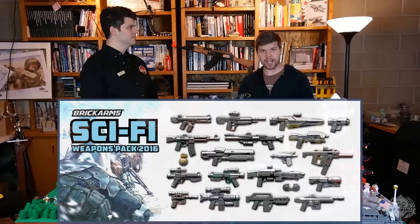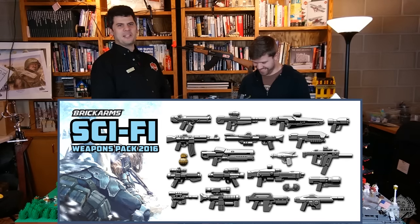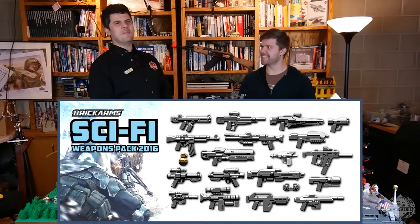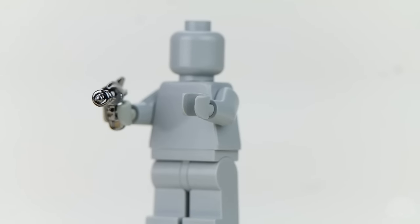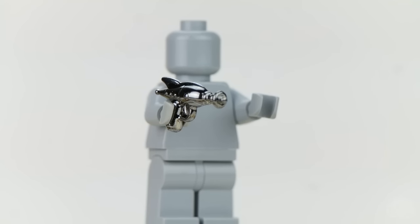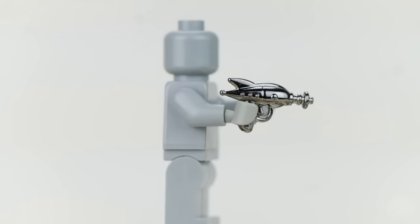And finally we have a new Sci-Fi pack — an assortment of space weaponry. A lot of it's made up sci-fi, cool stuff. You might recognize some pieces from space-themed movies, though we can neither confirm nor deny. There's a chrome classic ray gun in there which is super cool. We tried to order some of those for our store recently and they weren't available — I think I know why, because they're all in the Sci-Fi packs. There hasn't been a new Sci-Fi pack from BrickArms in years, and the selection in this one is way cooler than anything previous.